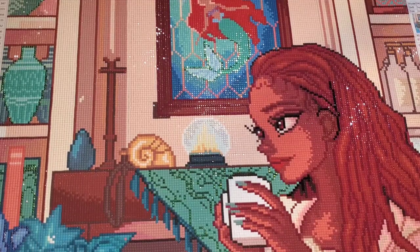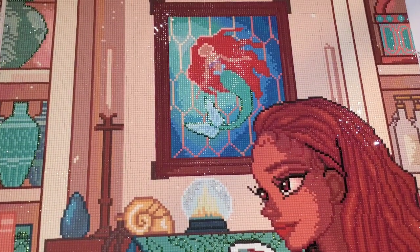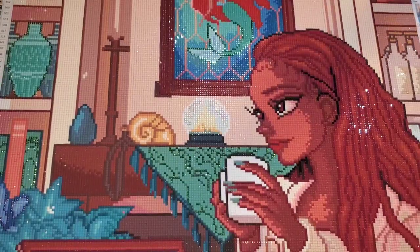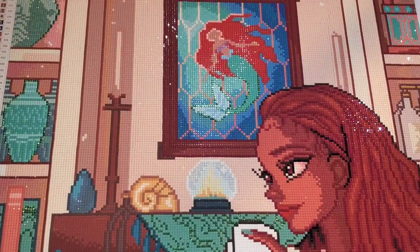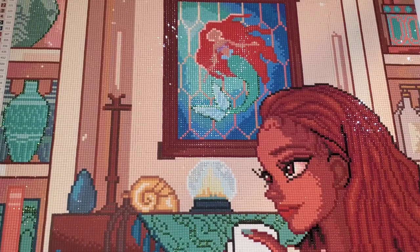This one — how big were you? It says right there: 50 by 70. It is a square drill canvas. It had 73 colors, which I still do not understand how there were that many colors in this, because if you look at this there's so much color blocking. And there were five special drills, three of which were metallics.